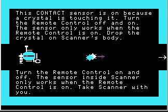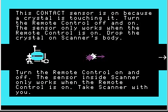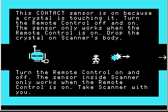Turn the remote control off and on — the sensor only works when the remote control is on. See, if I pick up the crystal, the sensor is still on because the remote control is off. But if I turn on the remote control, the sensor turns off. Same thing here: if I leave the crystal there, the sensor stays off until I turn on the remote control. But if I leave the remote control on, the sensor turns on and off as the crystal touches and leaves the robot.